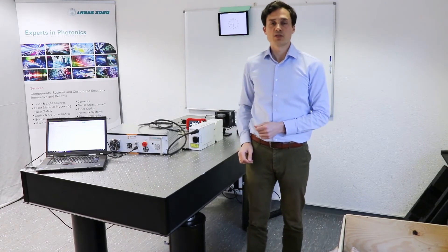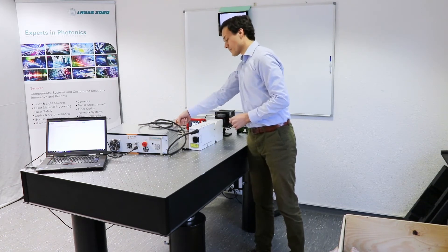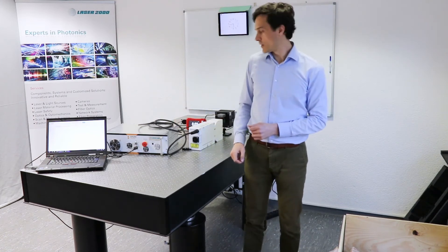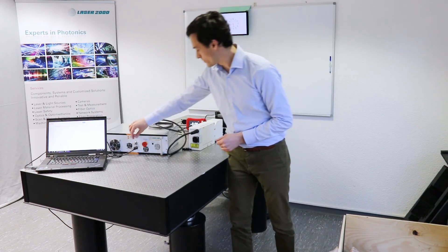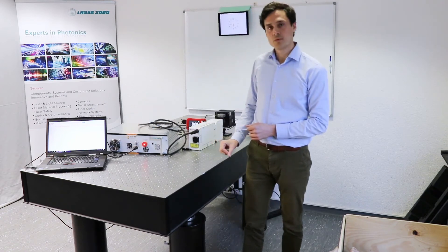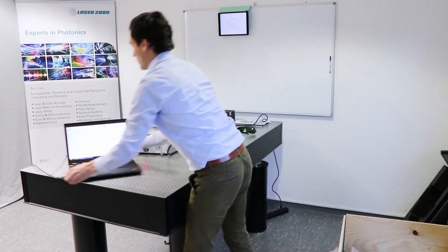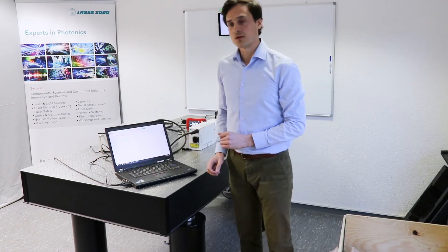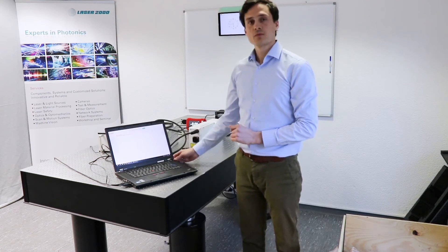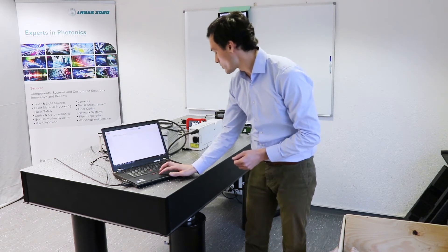Now everything is connected and we can switch the laser on. There's one power switch on the back and we have the keys in the front. We already installed the software on this notebook and we can click connect so it finds the laser for the USB connection.